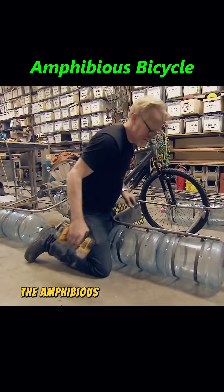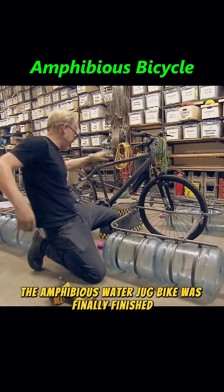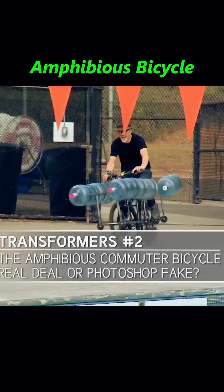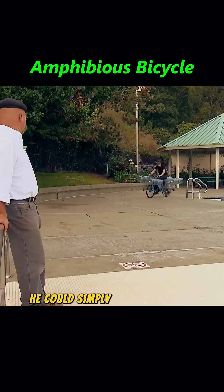After a full day of hard work, the amphibious water jug bike was finally finished. To ride it on water, all he had to do was lower the outer frame. To switch back to land mode, he could simply raise it back up.